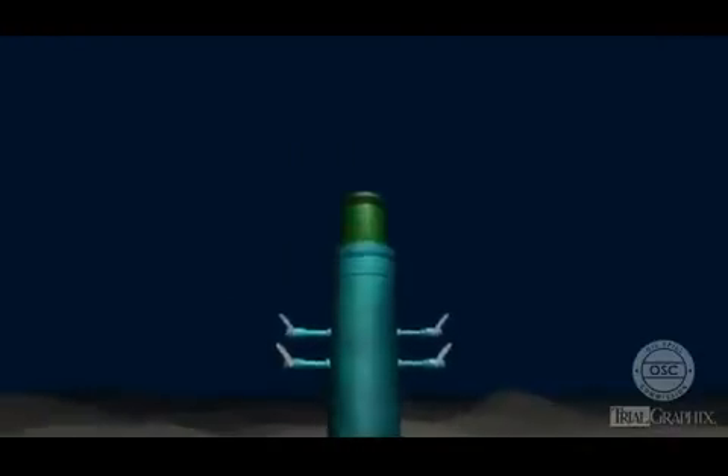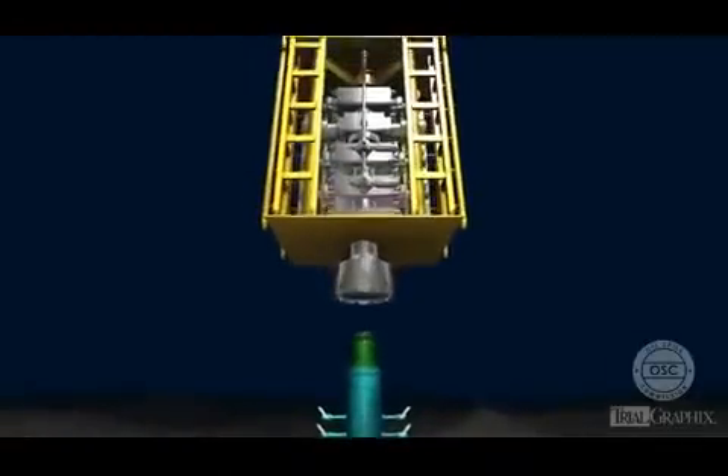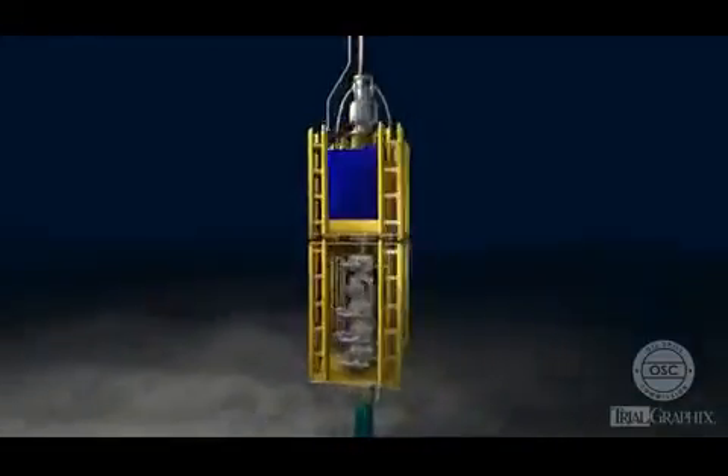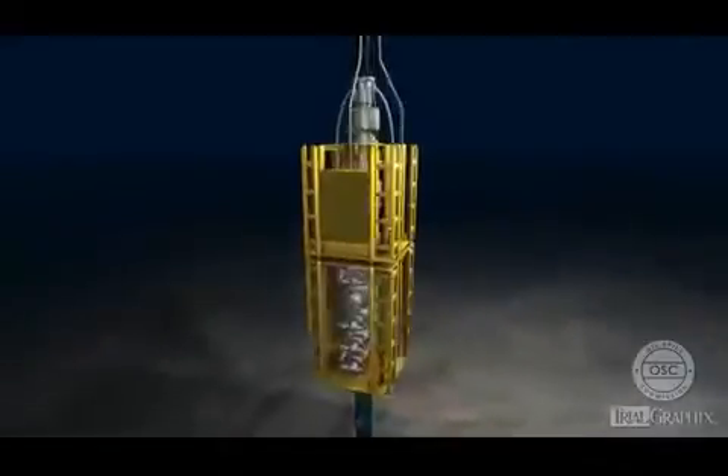Once the BOP is installed on top of the wellhead, drilling equipment goes down through it on the way into the well. This animation describes some of the primary elements of a blowout preventer.